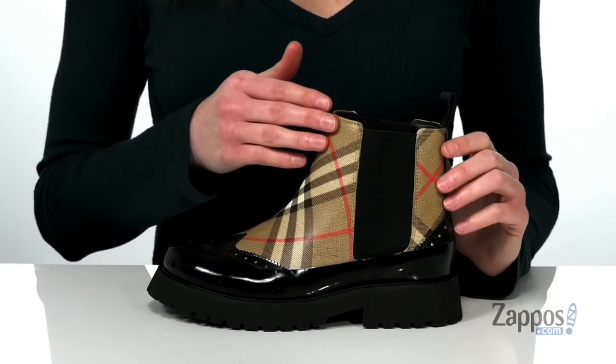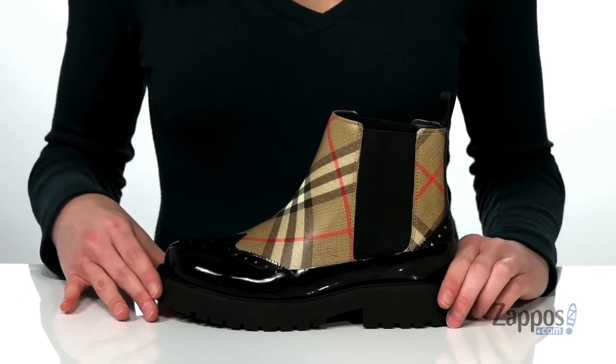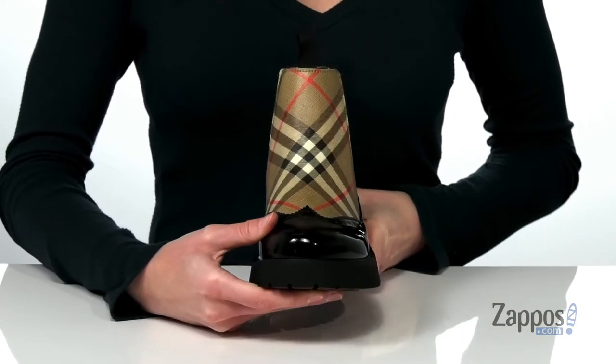The upper is made of a printed textile with the iconic Burberry plaid print, and they have shiny patent finish leather overlays with a broguing wingtip detail at the toe.